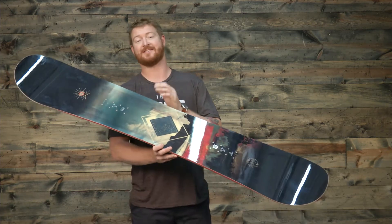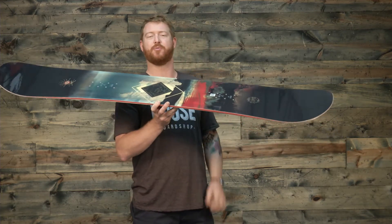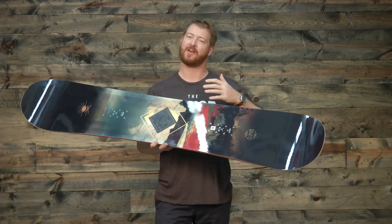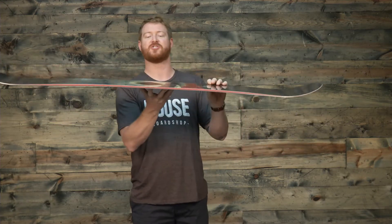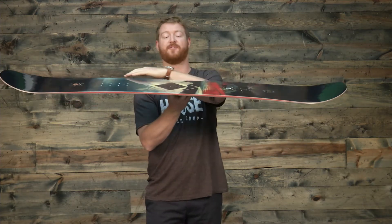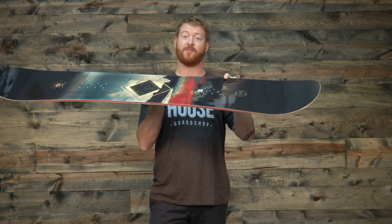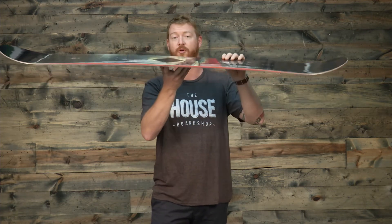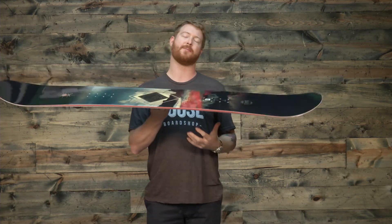The Pulse is a soft flexing style board with a directional twin style shape. The stance is set back almost a half an inch — about 10 millimeters — and it features a pretty cool profile shape called flat-out camber. When you set the board on flat snow, the middle section is actually raised up. There's a flat section in between your feet, a flat section slightly angled from the front part of the insert pack to the contact points, and underneath each foot is a little camber zone. Overall that middle section is going to be lifted off the snow and have a kind of overall camber style feel.